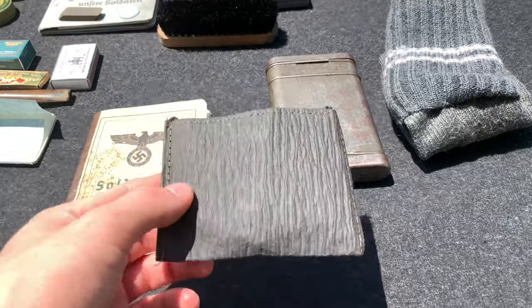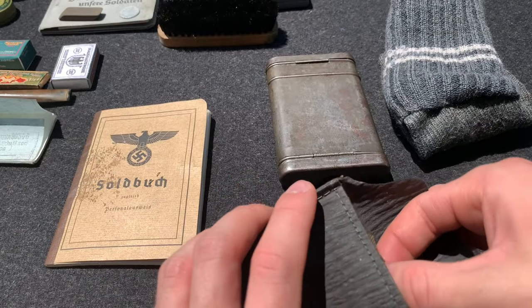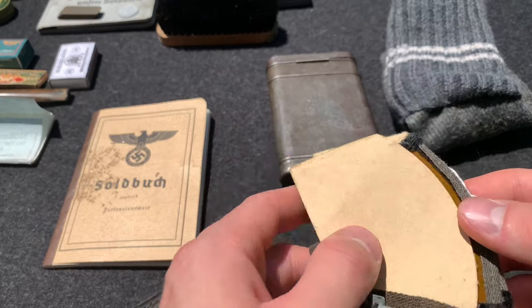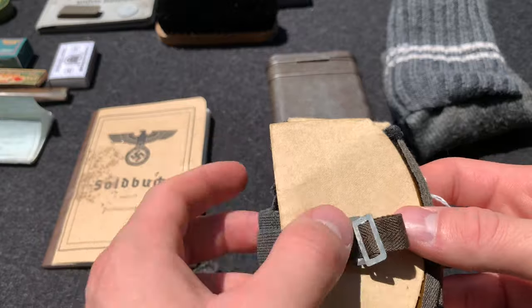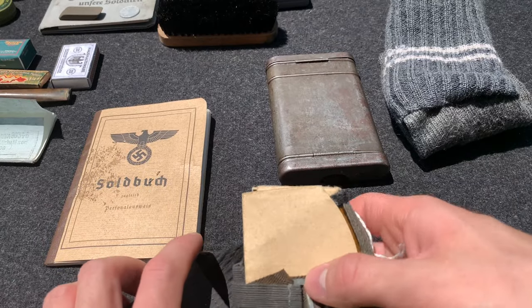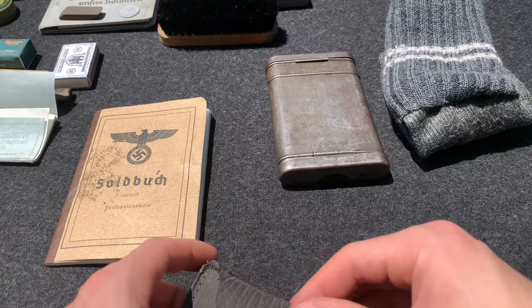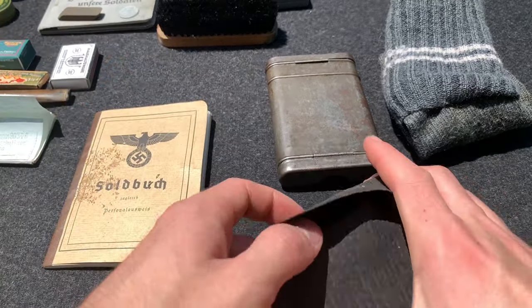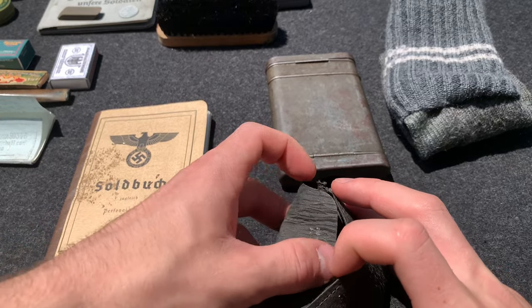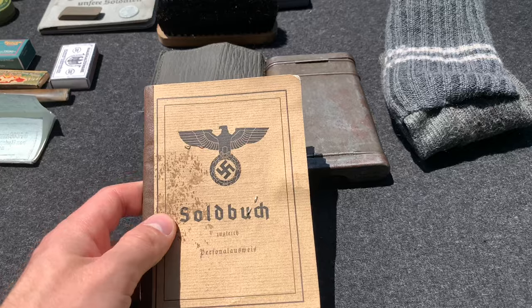Here are some dust goggles — these are just simple ones, not the ones you see in the Africa Corps photos. I'm sure, though I don't have any proof, that these were issued to soldiers in Normandy, but I've included them here so you can see that they were possibly issued. Take this part with a grain of salt. And then another thing — the Soldbuch.